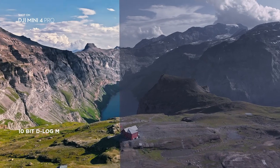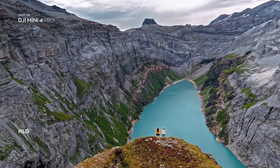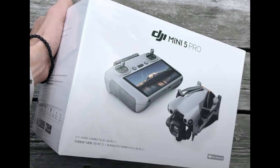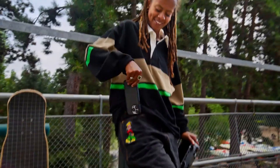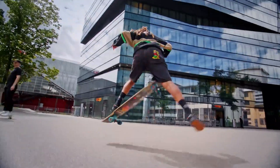The leaked retail box for the DJI Mini 5 Pro has given us our clearest look yet at what this drone will offer, and it's packed with surprises. Right on the box, we can see the Mini 5 Pro bundled with the powerful RC2 controller, which comes with its own built-in screen. This is a huge improvement over previous mini-drones, where you had to mount your phone and deal with constant notifications or drained batteries.